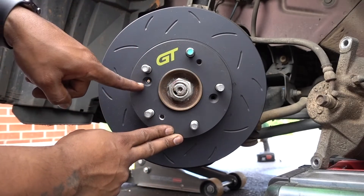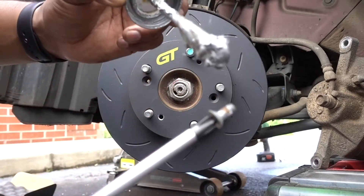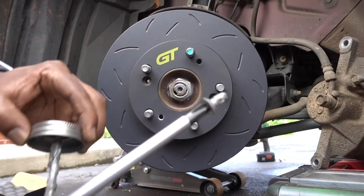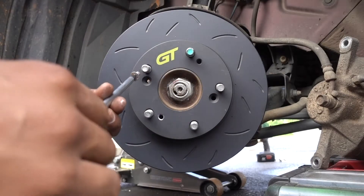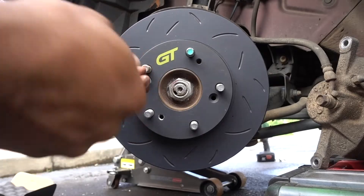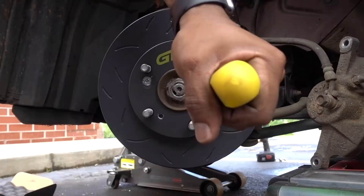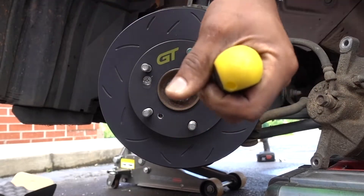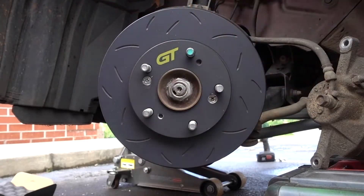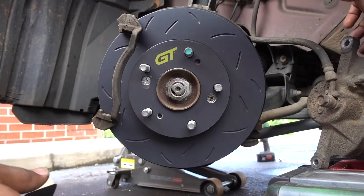Make sure you line up the holes for the screws. Grab your anti-seize and put a little bit on the threads — you don't need a lot, just enough so the next time someone has to remove those screws it'll be much easier. Rotor is in place, bracket is in place.